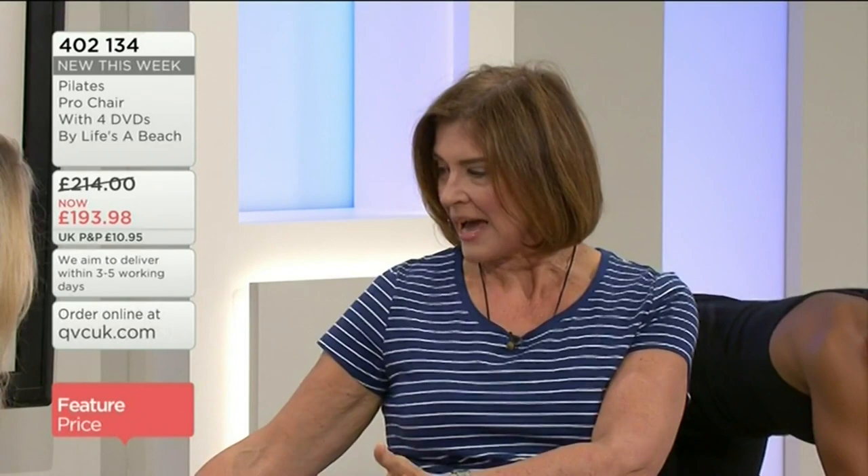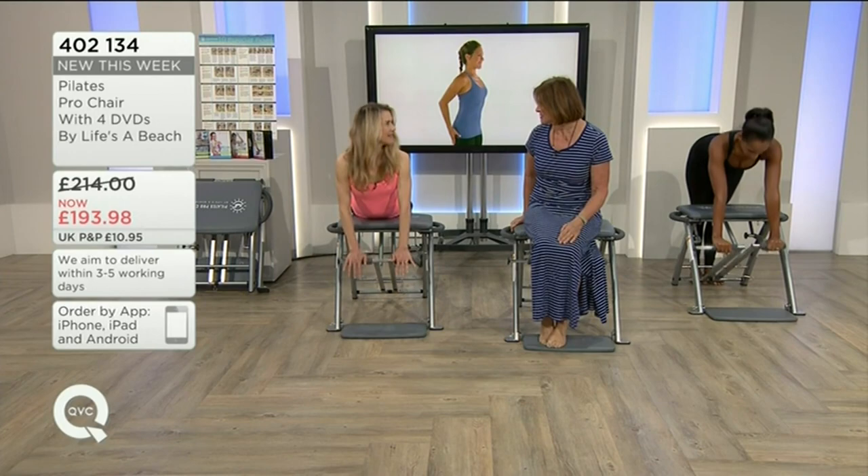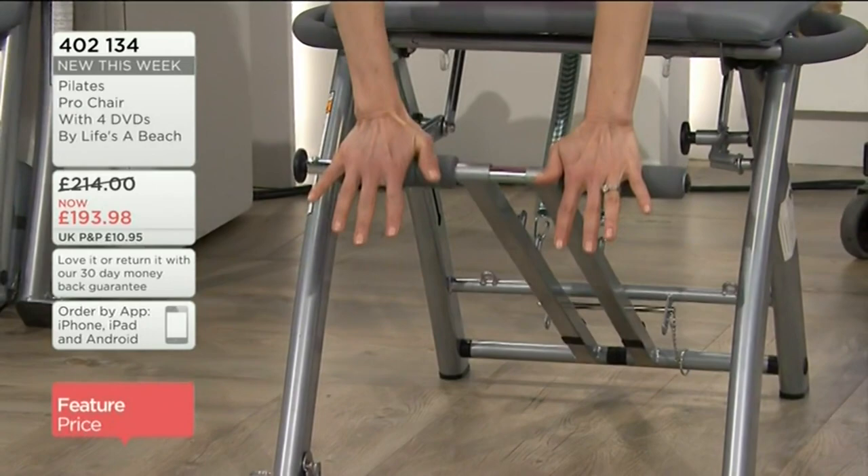Something like this is exactly what I would have really benefited from. It's quite compact — it folds up so you can slide it behind a door or under a bed, and it's there at home when you've got your children at home and you just need to do even 10 minutes, which is worth doing.